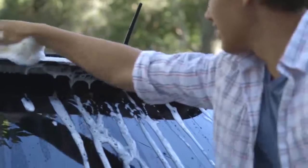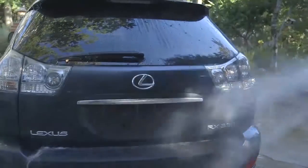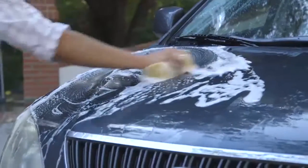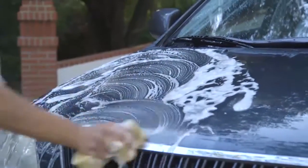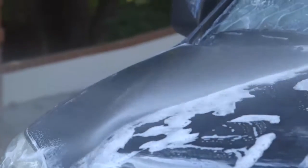The incredible smelling, concentrated formula rinses to a brilliant streak-free finish and won't dull or strip-waxed surfaces. The non-toxic, readily biodegradable, and phosphate-free formula is also gentle enough for use on clear coats, gel coats, and specialty paint jobs.